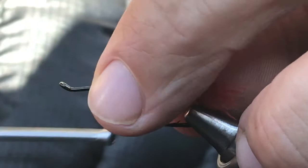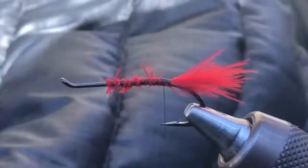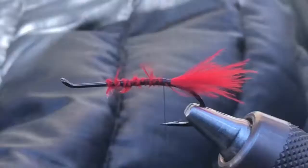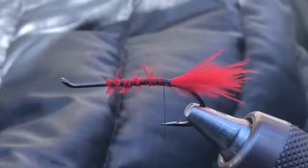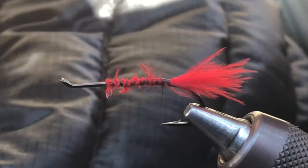This fly is going to have a grizzly hackle. We want to get a hackle that's not too webby and not too stiff, so I'm going to grab one right in here. These are actually a little webby so I'm probably only going to do about three spins of this stuff. I'm going to take it from right here, cut that off, and tie that in right there.